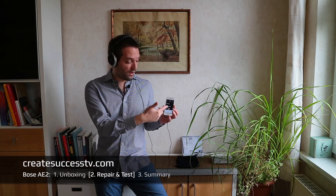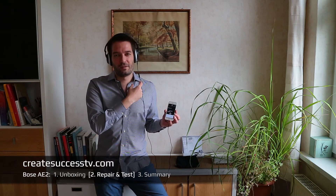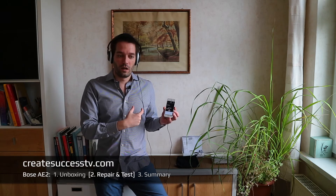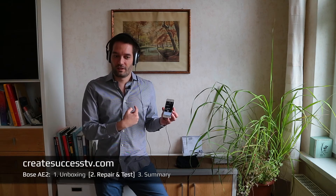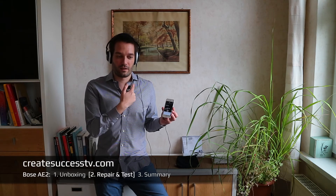Right now you hear the sound of the internal mic at the control unit. There are also Bose AE2 headphones that didn't have that control unit, where you could potentially save a little money, but I really like the control unit so I can answer calls. This concludes the recording test of the built-in microphone.